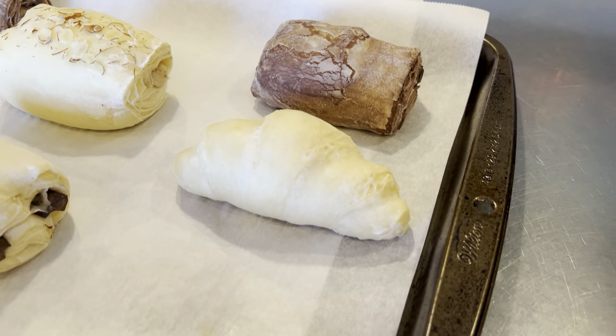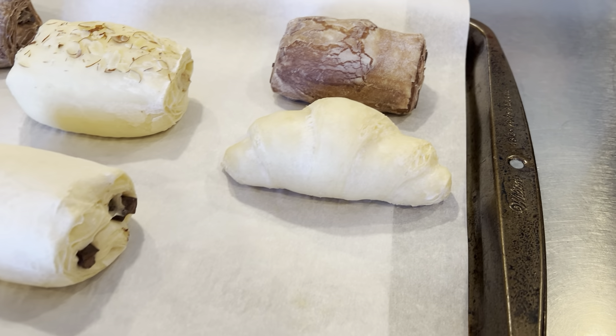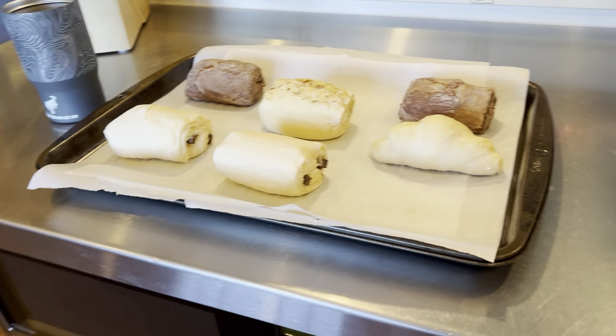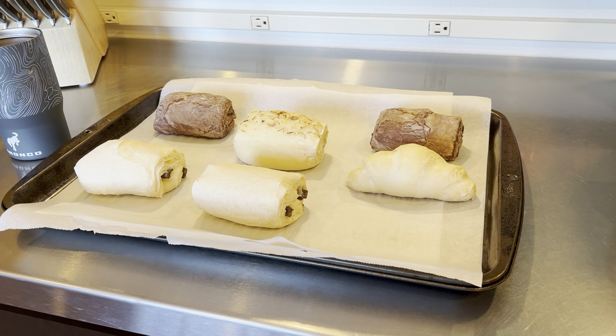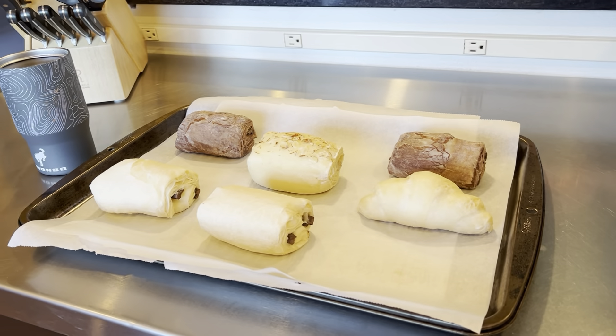And then this is what they call the mini croissant, which doesn't look so mini. What you do is you have to plan ahead nine hours, pretty much set these out overnight and let them prove.